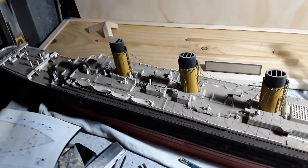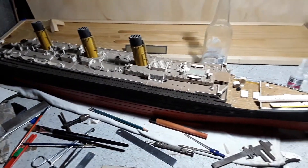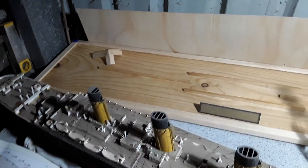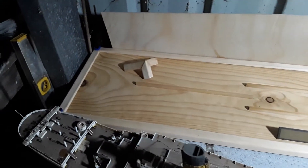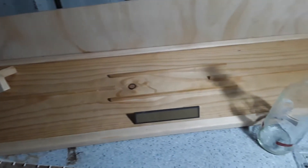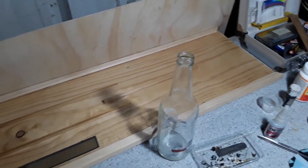Yeah, a couple of months — and she might just be worthy of this case. And I'm building back here for it, so that's the base. But that light timber strip that you can see, that's not quite finished.